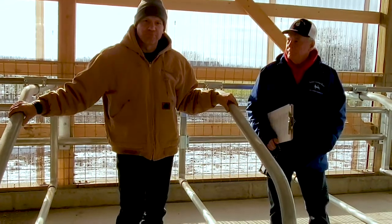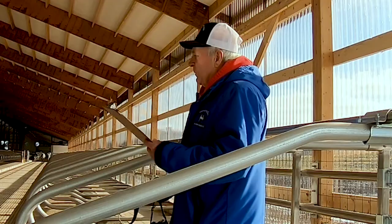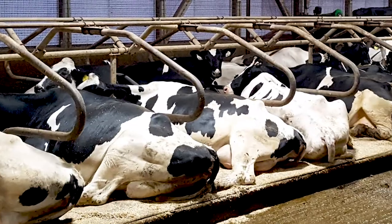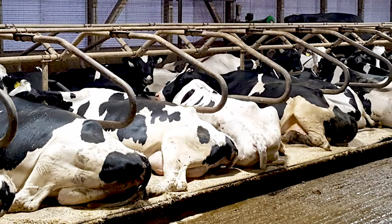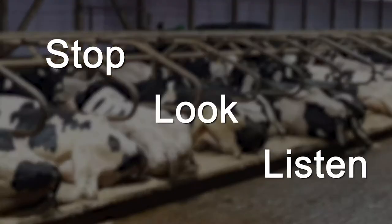When I go to the dairies, one of the very first things I do, besides taking a quick run to help measure the stalls, I take my camera. I walk into the free-stall barn by myself, I stop, I look and listen to the cows. I say cows don't lie.